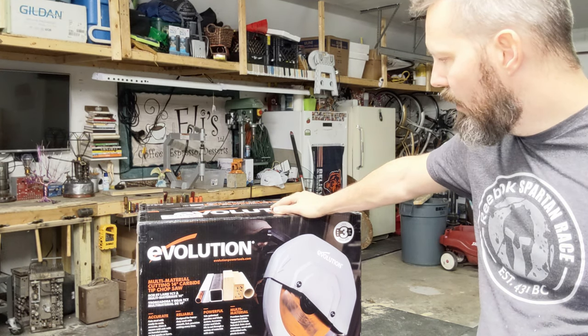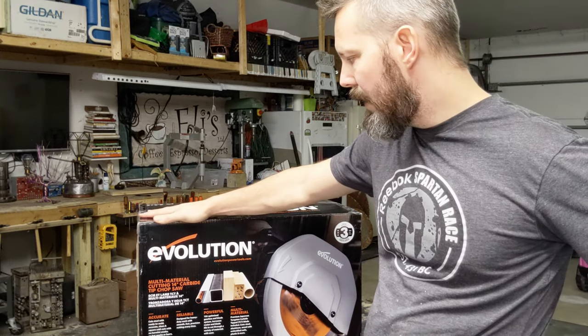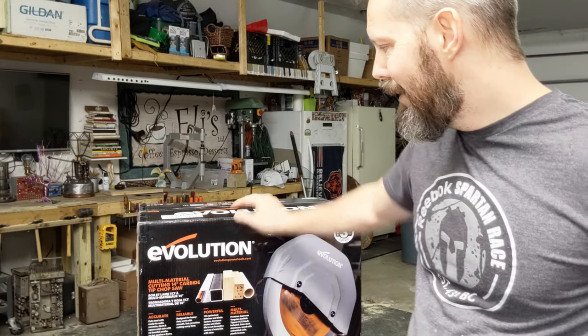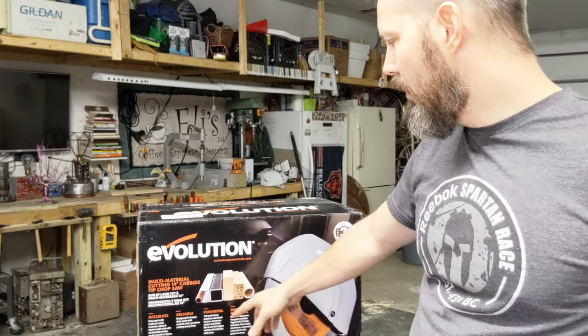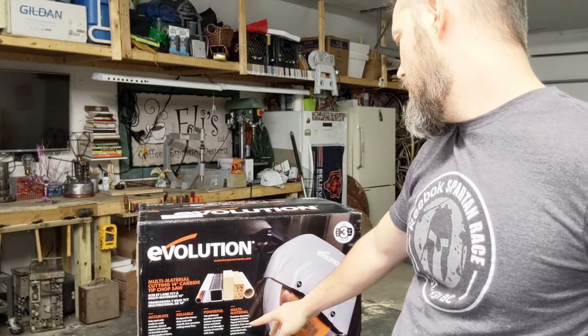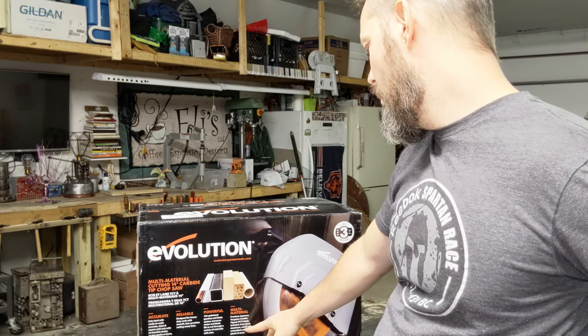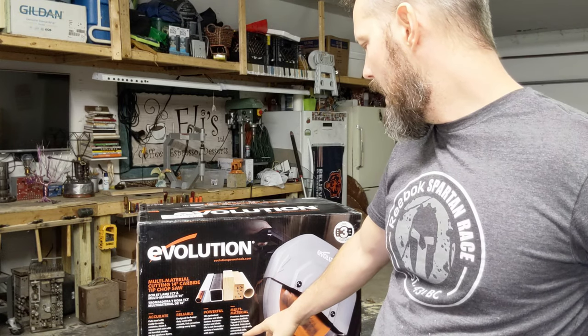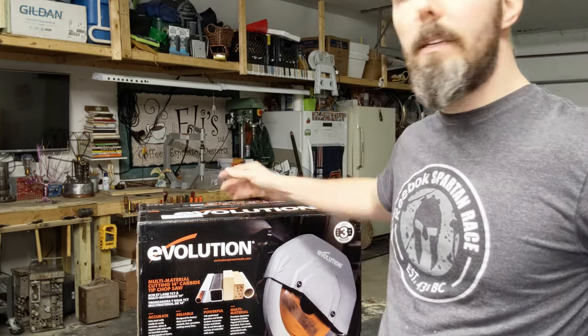It is an Evolution 14-inch carbide tip chop saw. The box says that it is accurate, reliable, powerful, and can cut multi-materials including steel, aluminum, wood with embedded nails — as if that really ever happens — plastic, and more.